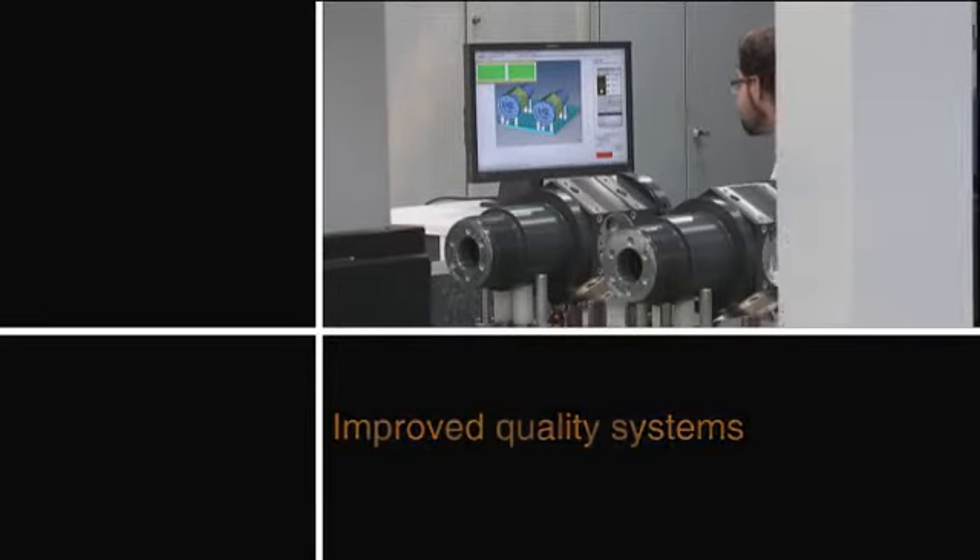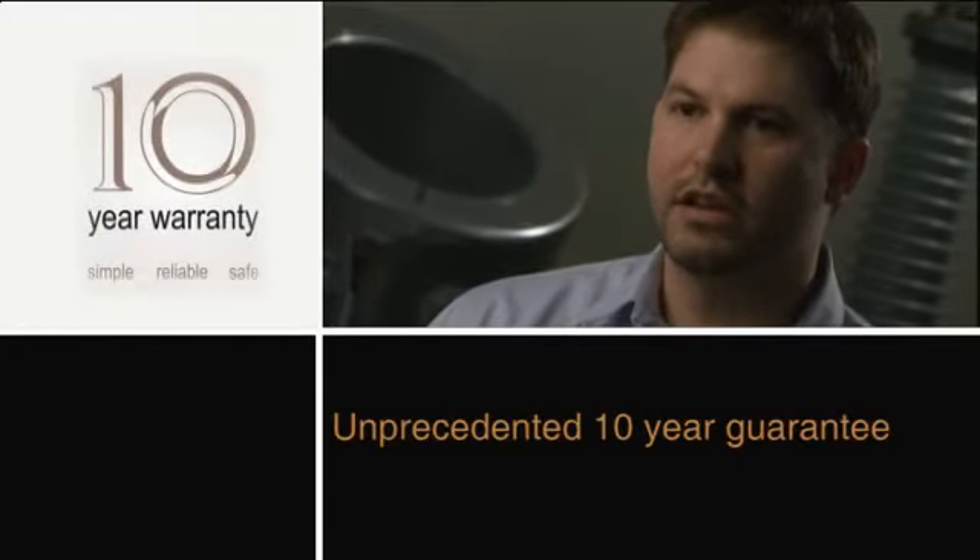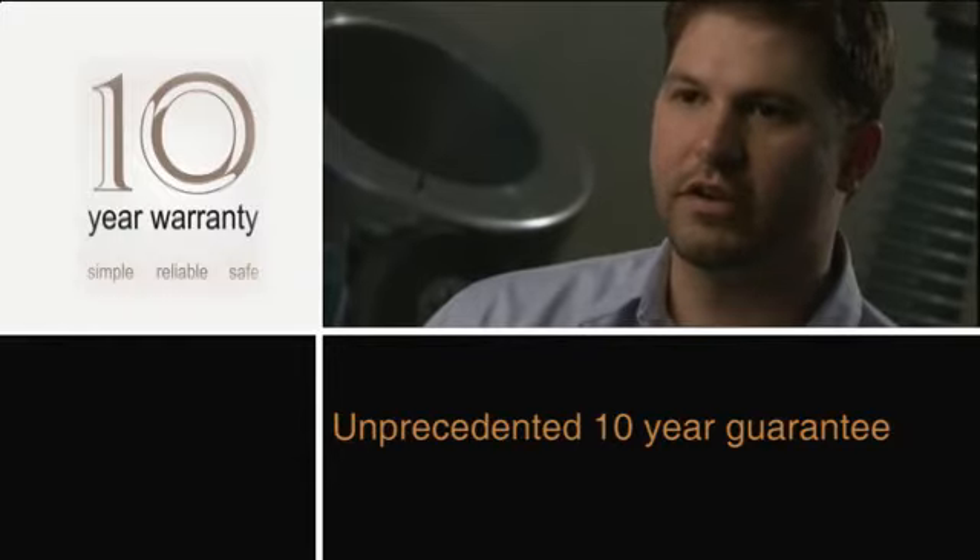Because of the improvements we've made and the design features we've added and enhanced, we're able to offer an industry-first 10-year warranty on the type HMB mechanism. We're very excited about that opportunity.